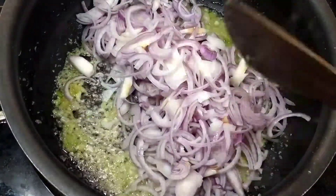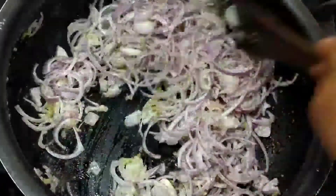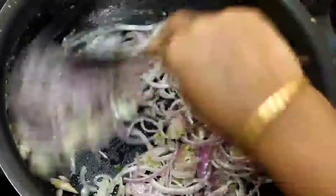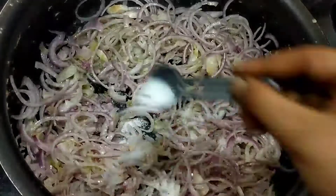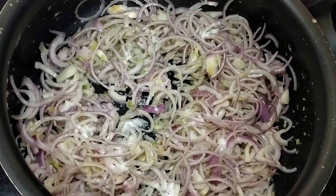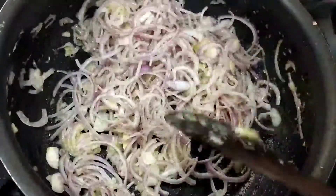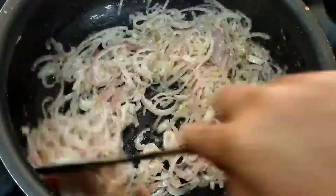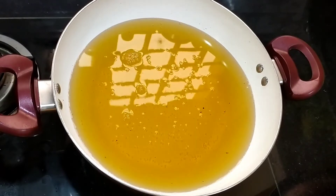Now let's mix the ingredients in the pan. Mix the ingredients in the pan. Now the gravy is ready. Let's mix in the chicken and mix the ingredients in the pan.